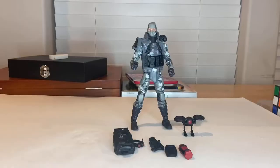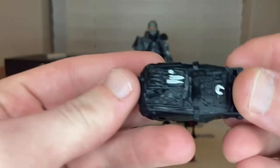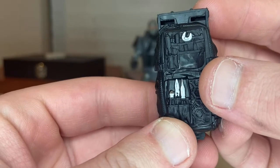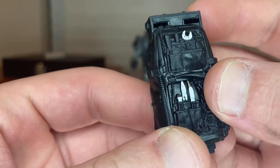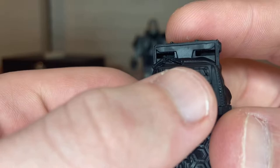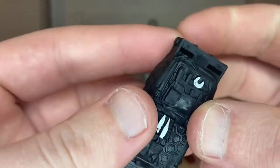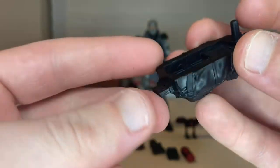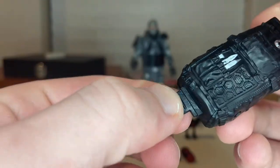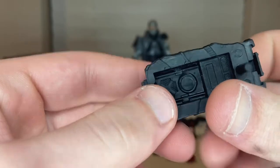Let's crack it open. Here's the figure out of the packaging. First, let's go over his accessories. We get his backpack — it's all black with some silver detailing, like there's some tools and a little wrench. You get these slots here and a little peg to plug into his back.